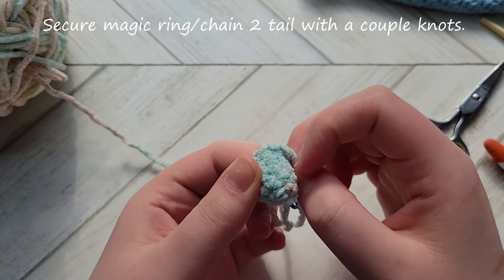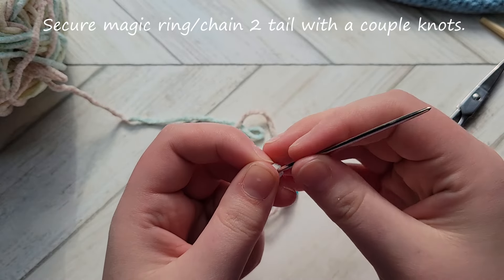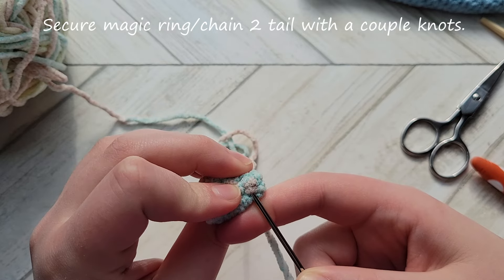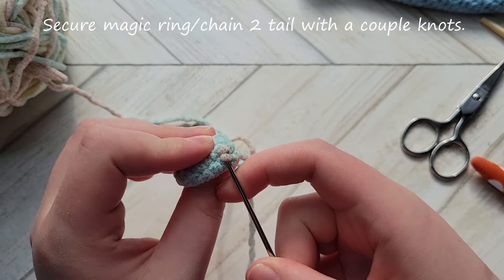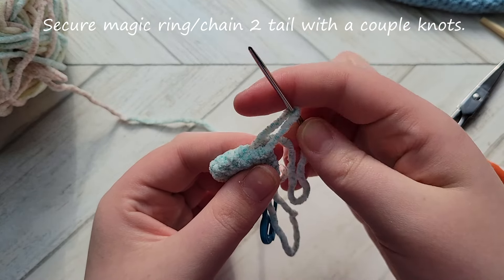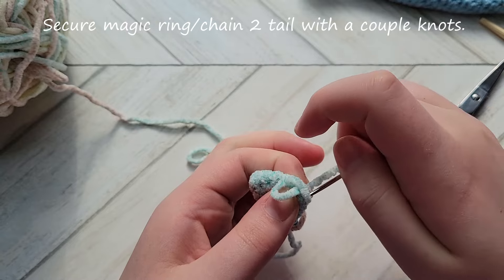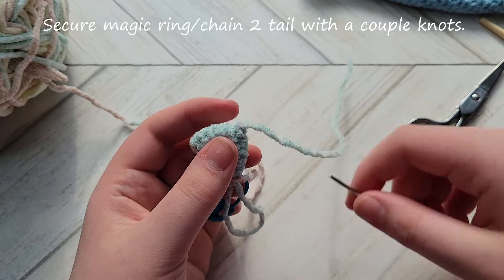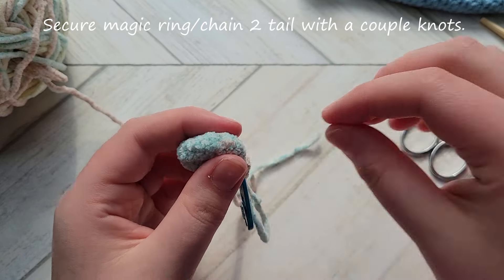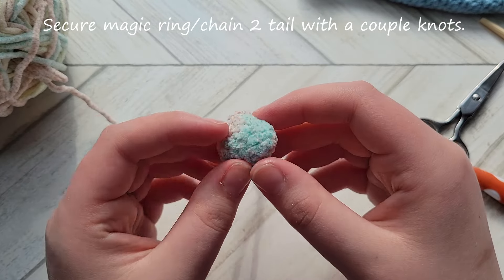Before moving on, we're going to secure our center tail. This makes the finished piece last longer — wear and tear can open the hole back up unless you seal it. Whether you used the magic ring or chain 2 method, pick up a couple of loops on the inside, pull the tail through, and create a knot. Do this a few times to secure the tail. Depending on how tight you sewed it, you may need to pull the tip of the nose back out using the tip of your needle.